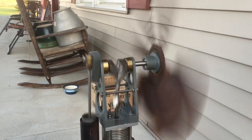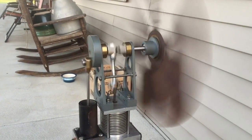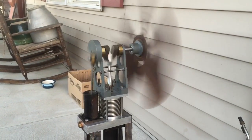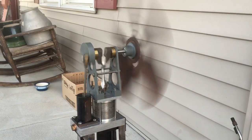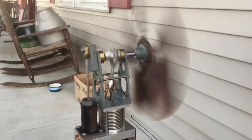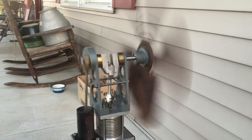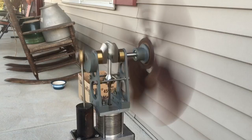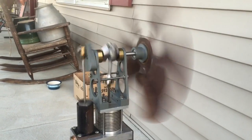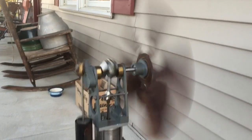This is a design called a Moria fan. It was designed by Dr. James Senth back in the 70s. This particular model is twice the size of the plans he drew up. Some people build them full scale, some people double up the size, others build them half scale. There are quite a few of these fans out there that people have built.